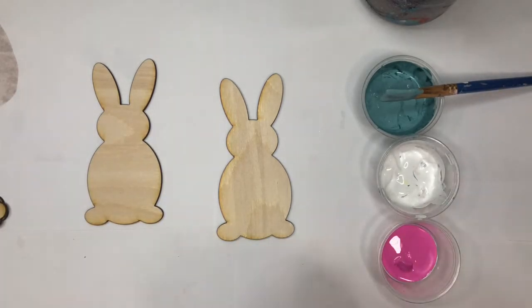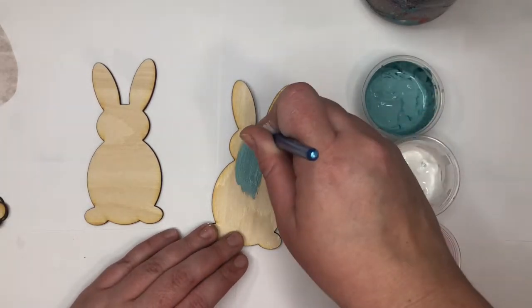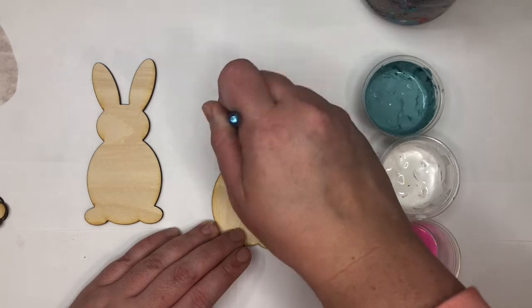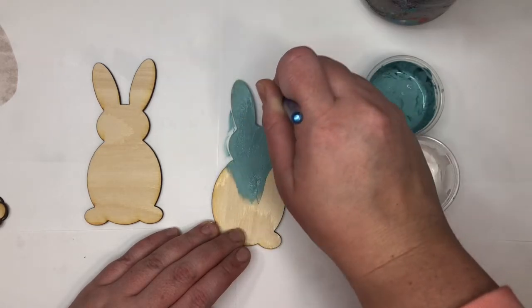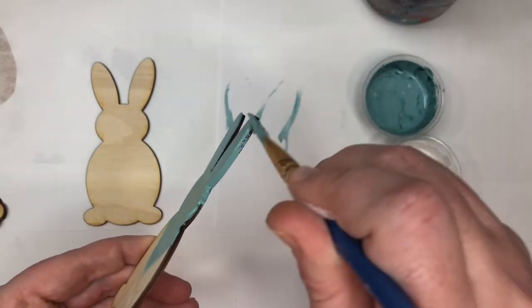They are chalk paint, so they're a little thicker, but they'll just help you cover it better. I'm just going to paint the bunnies. If you want, you could do your edges too — I'm going to do my edges because you'll actually see them.